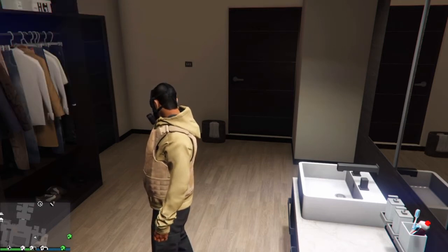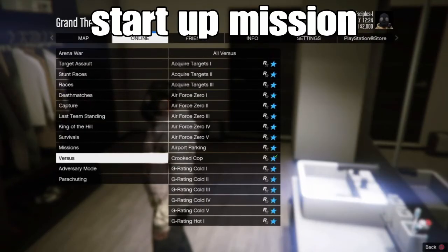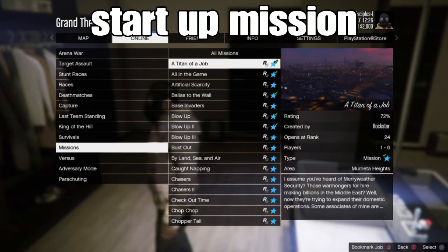From there, back out. Go to Online, go to Jobs, go to Plagia Rock Security and select any type of mission of your choice. The first mission is fine, so I'm gonna start that job. I'll see you guys once we load straight into the mission.